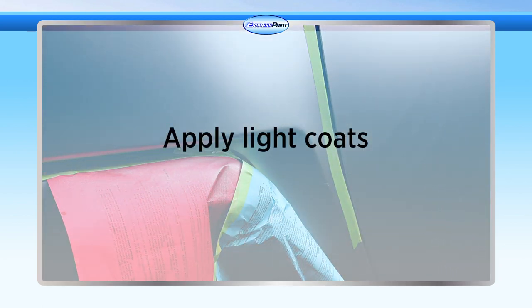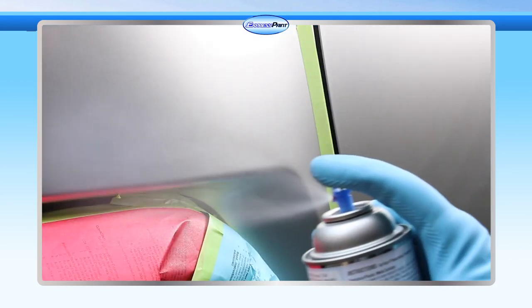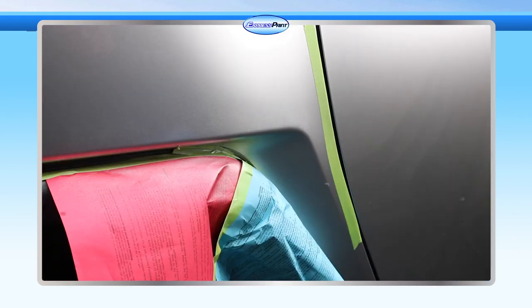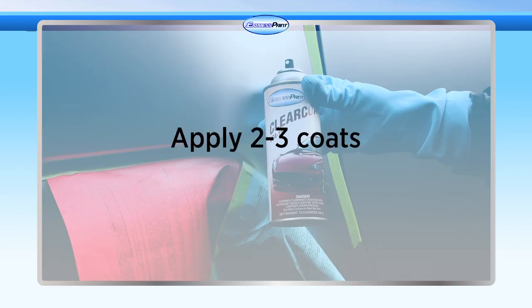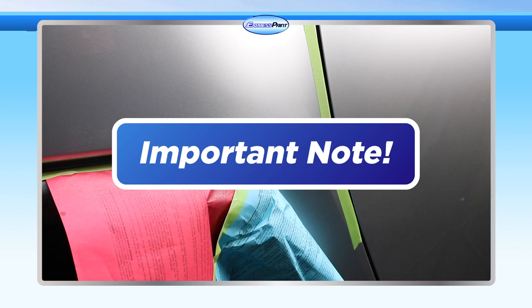If additional coats are necessary to achieve a darker coloration, wait 10 to 15 minutes between coats. Allow the paint to dry for 15 to 45 minutes before applying one even wet coat of clear coat to the painted area. Let this dry for 5 to 10 minutes before applying 2 to 3 medium coats of the appropriate clear coat, allowing 10 minutes of drying time.